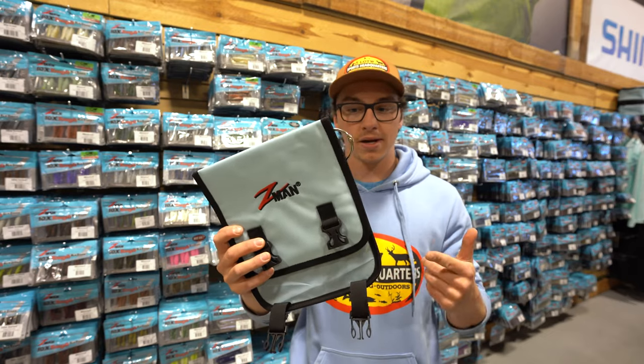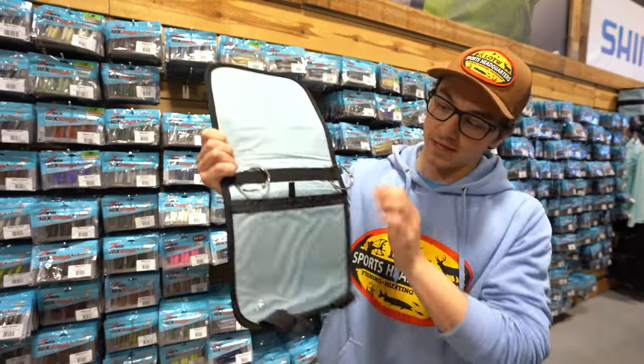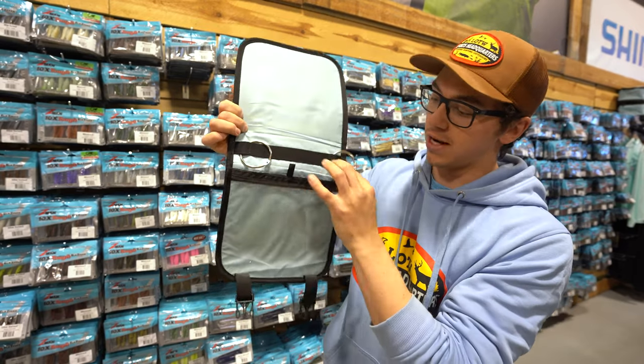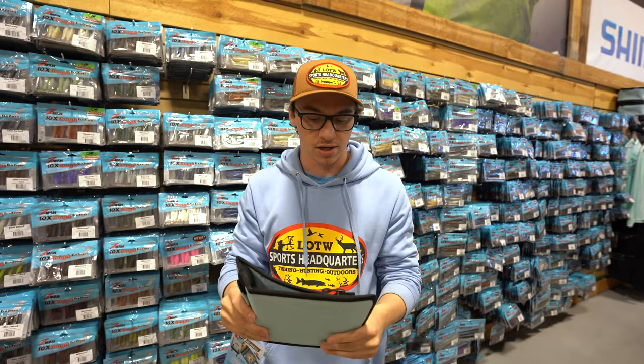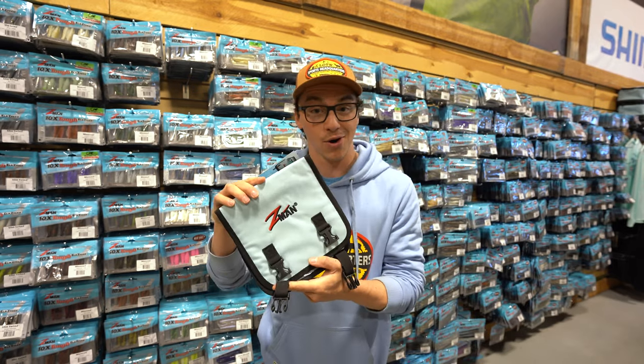All right, so the first one they offer is the bait binders. It's a little bit of a smaller profile holder. Opens up like this. You can fit some hooks in the bottom with a little velcro, and it's got D-ring loops on here to fit about 12 bags securely. This is nice if you're going out in the back country or you're just starting off your Z-Man collection. It's small, compact, and you can take it just about anywhere you go.